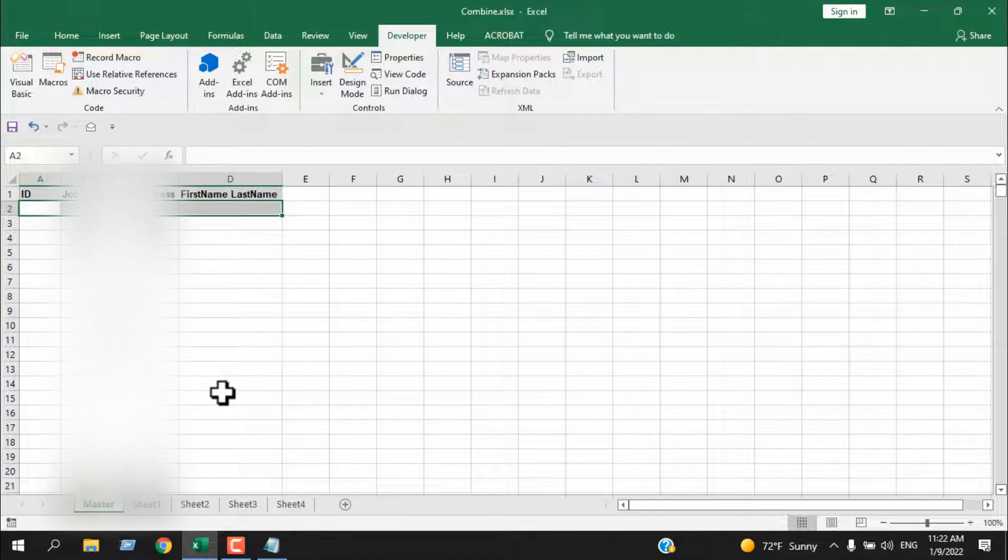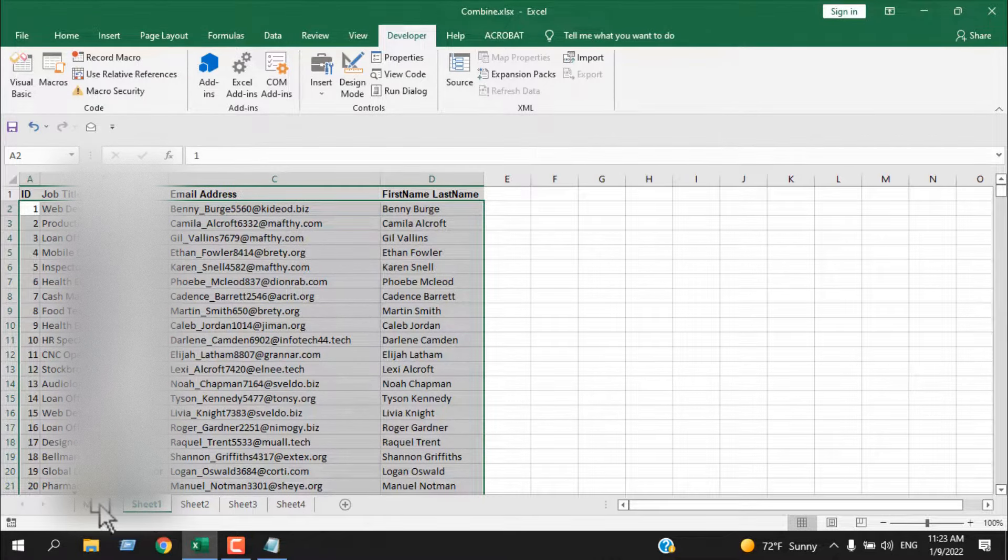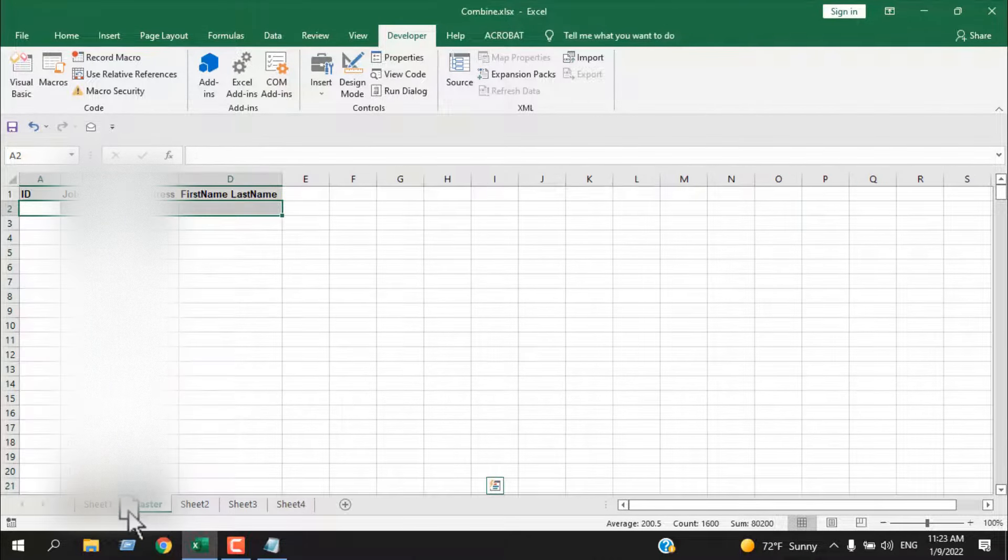The second important thing is that you must place the master worksheet — the worksheet where you want to combine everything — at the beginning of your workbook, in the first position. It doesn't matter what your worksheet name is, but the position matters a lot. If Sheet 1 is at the beginning, the data will be combined into Sheet 1. If the Master worksheet is at the beginning, the data will be combined into Master. That's how it works.